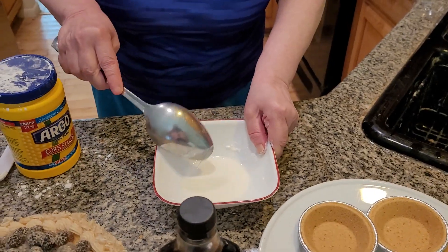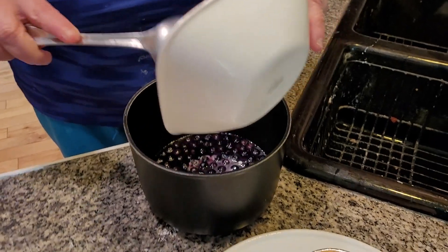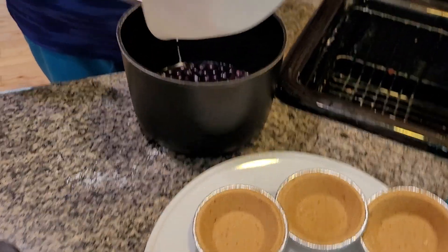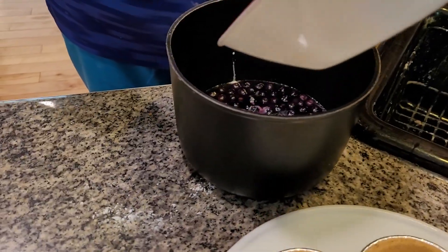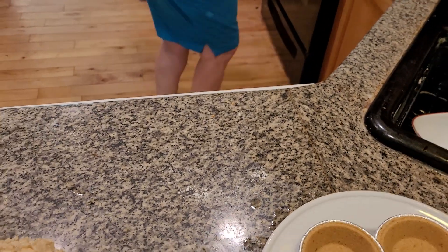We're back in about five minutes. The next thing is the slurry is going to go in. Sometimes, folks, not all the time, you need a little bit more cornstarch. You'll see how this thickens up in about two minutes — it should thicken up pretty fast. Mix this together and put it back on the stove and let it thicken.